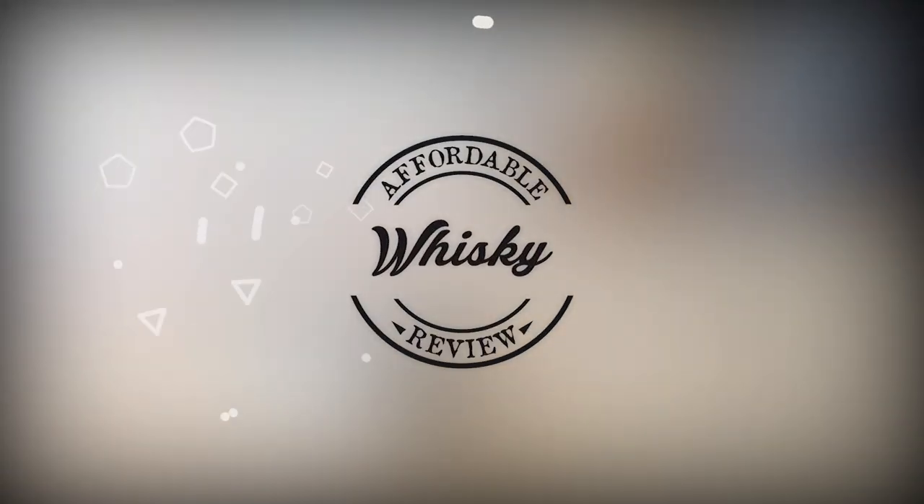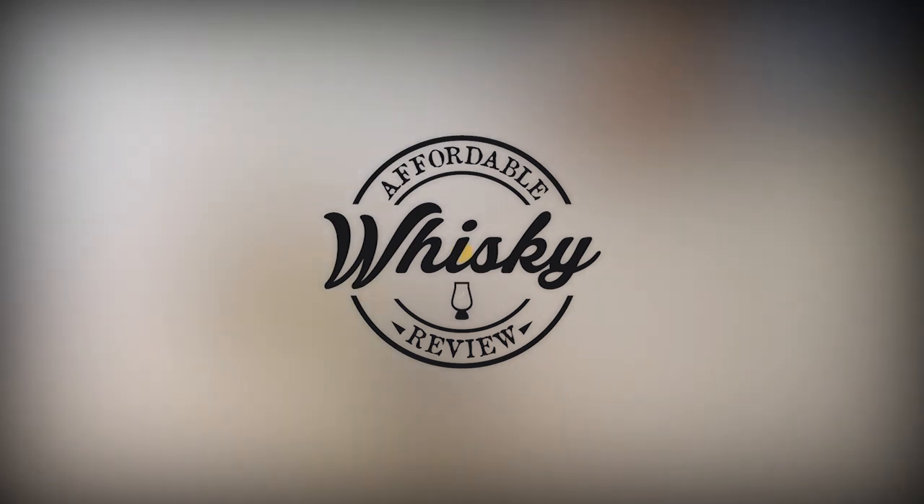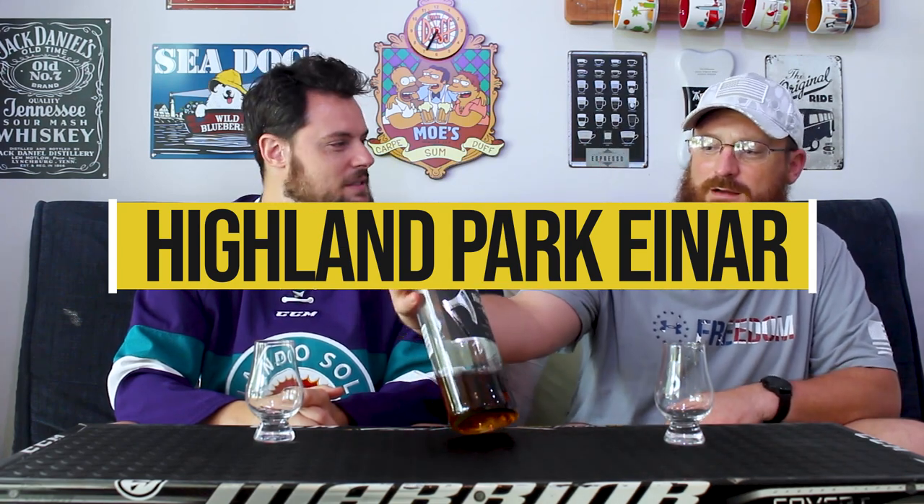Hi there and welcome to Affordable Whiskey Review. This is Joe. This is Sudsy. Welcome back. Today we're going to be reviewing Highland Park Whiskey and the name — I think it's pronounced Einar, E-I-A-N-I-R.